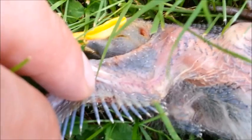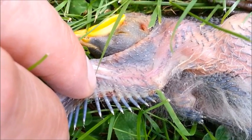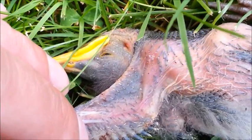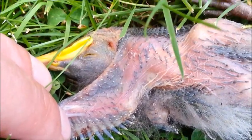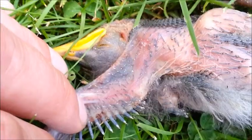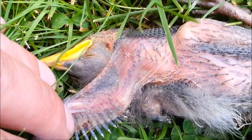Hopefully this can get picked up, but you can see some mites running around on the underside of the wing here in various locations. Birds are used to dealing with ectoparasites like this. The juveniles kind of tough it out — it's an annoyance and it can cause secondary infection.